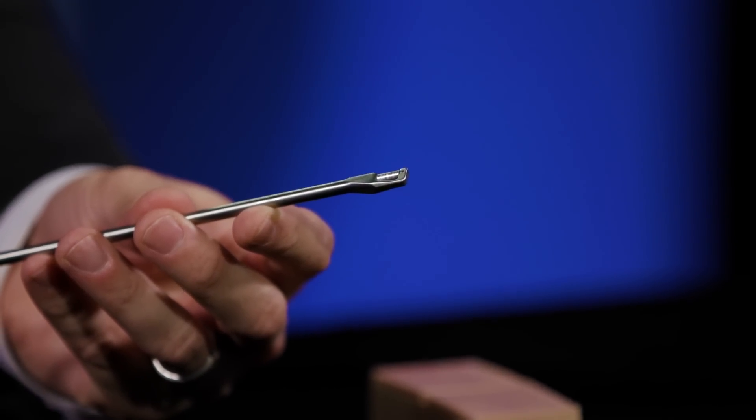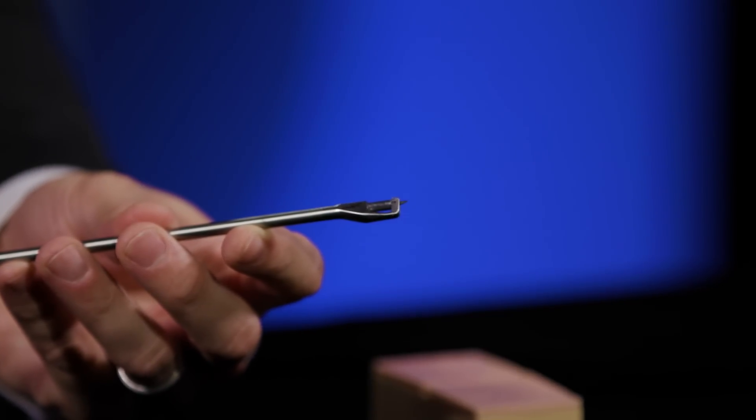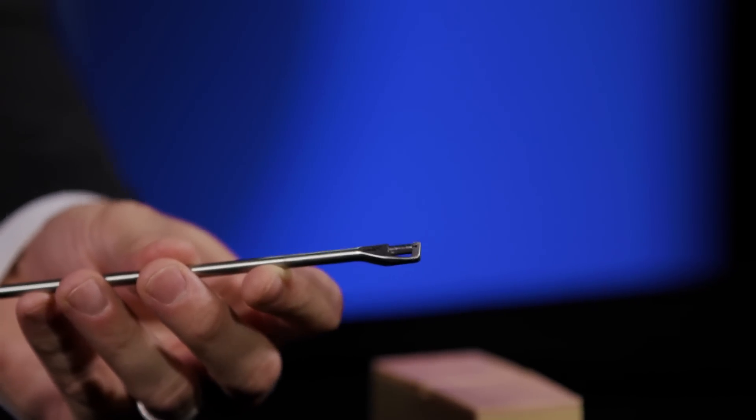There's a compressive feature that allows you to compress your capsular tissue before you take your bite of tissue. Once you're happy with the amount of bite you've achieved, you'll simply squeeze the back of your handle to push the needle through the distal jaw to capture your suture.